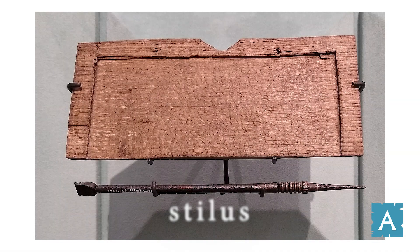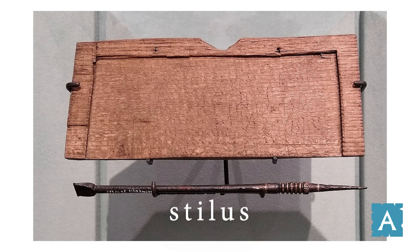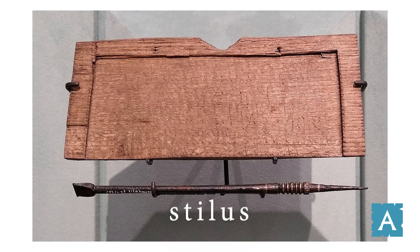Today we're going to learn about how the Romans wrote things down. They didn't have ballpoint pens, after all. What did they have? They had a tool called a stylus, which was a piece of bone or of metal that's pointed at one end and flat on the other.